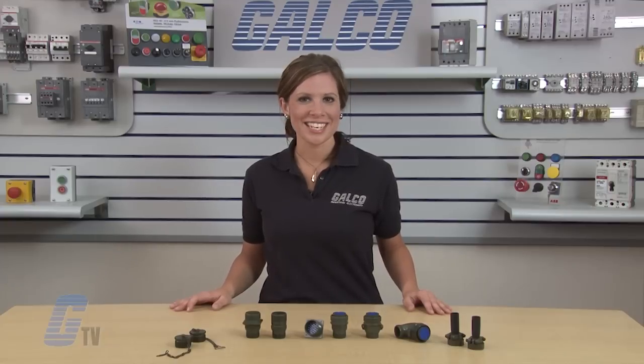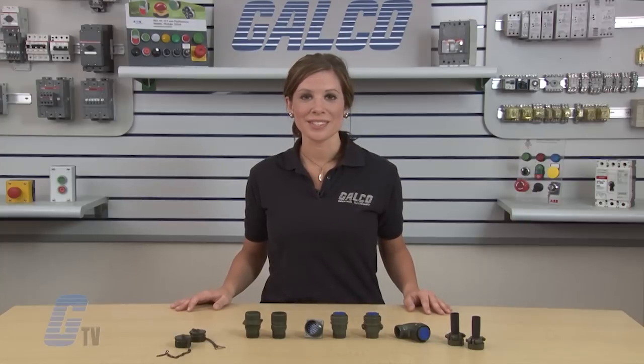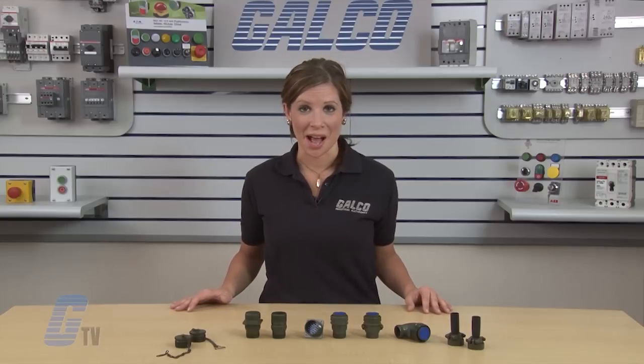To find out more about the DMS Series, please check out our other videos on GTV. DDK's DMS Series Connectors, along with thousands of other products and services, are available at galco.com.